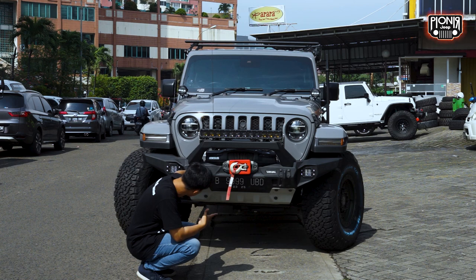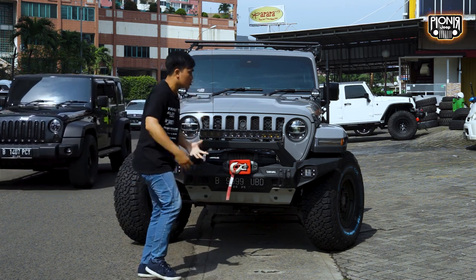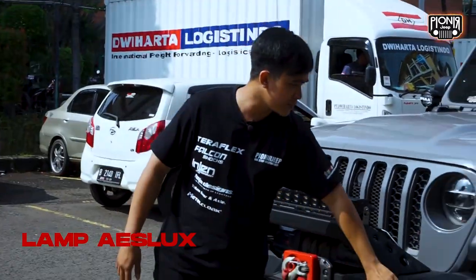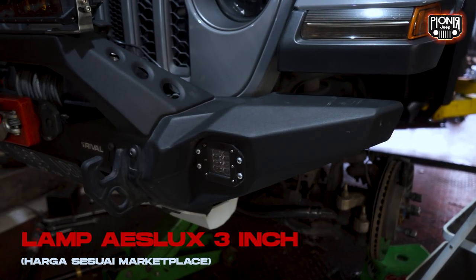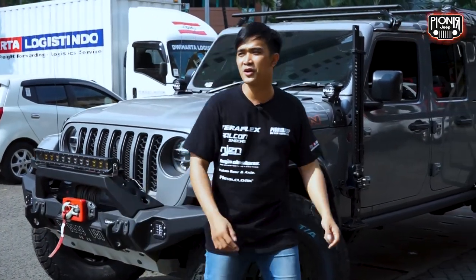Dia udah pake skid plate-nya juga. Ada lampu dari Ice Look untuk bagian kiri kanannya. Kita lanjut ke ban sama velg-nya nih sahabat pionir.